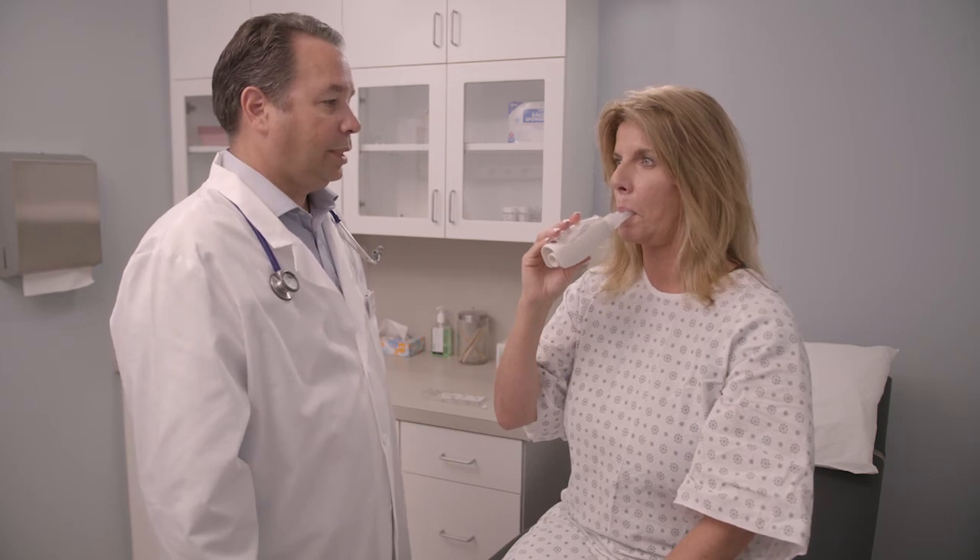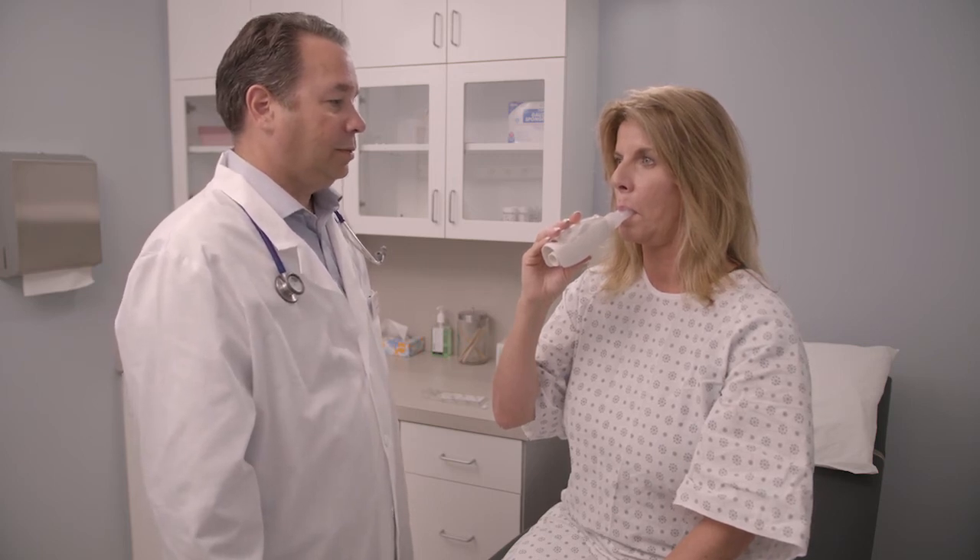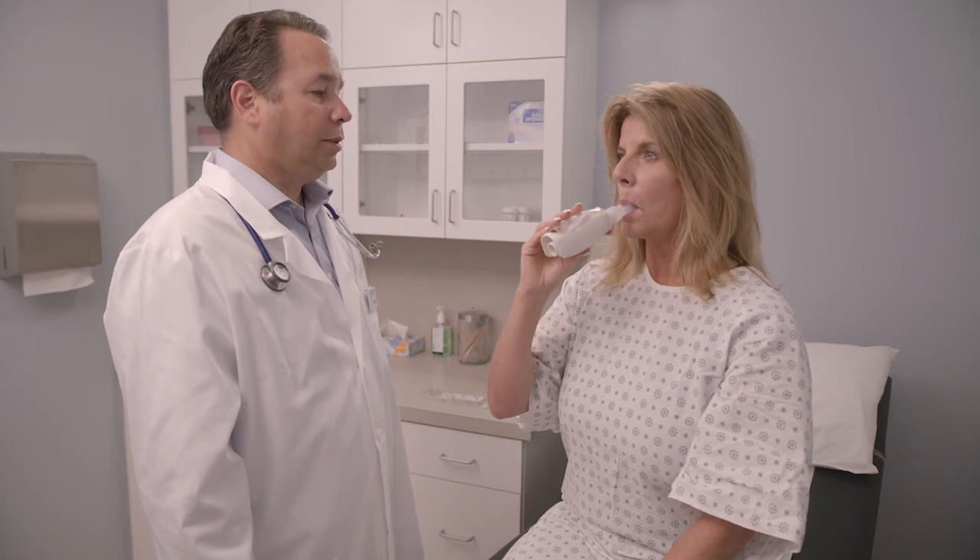Use your VPEP as often as your healthcare practitioner tells you to. If you are producing a lot of mucus, your healthcare practitioner may tell you to use it more often. Keep using your VPEP even if you are bringing up just a little mucus.